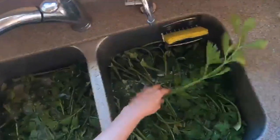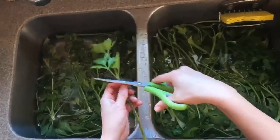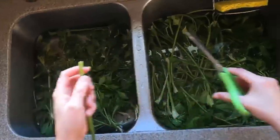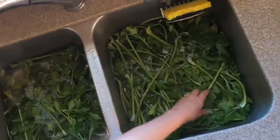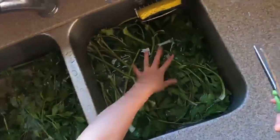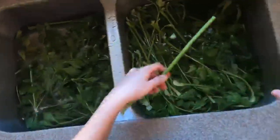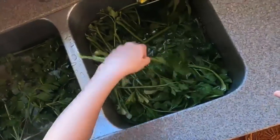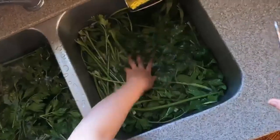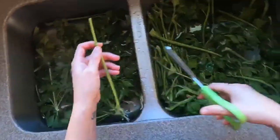Now that I have the clean stalks, I'm using a sharp pair of scissors to cut off the leaves. I'm not going to waste those — I'll use the leaves and stalks. You can also blend them with salt to make homemade celery salt. We make a lot of bone broths, so this will not go to waste. I'm also cutting off any stringy ends that are separated, as those can be tough, and I'm separating them out and will bag them up later.